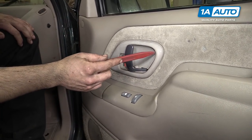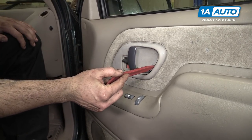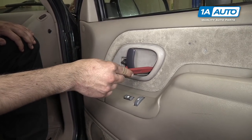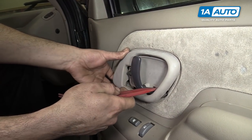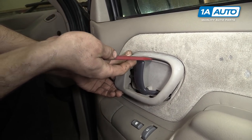Now to remove the bezel around the interior door handle, you need to get in there with a trim tool or a flat blade screwdriver and push down on the tab to release it. There are three — one at the top, one at the bottom, and one on the side.